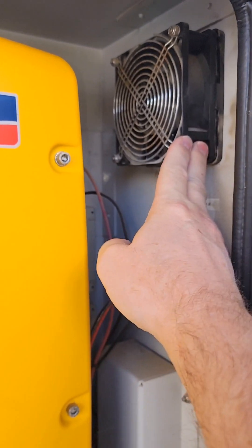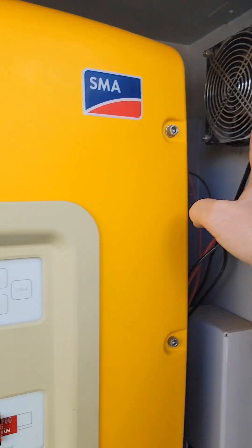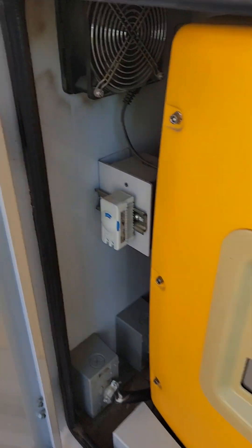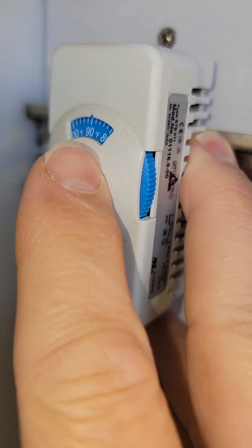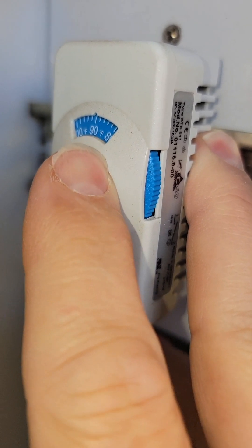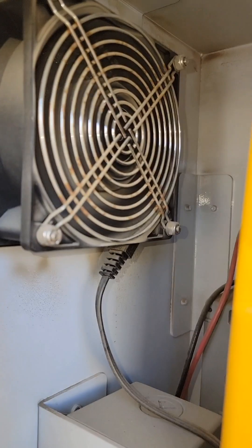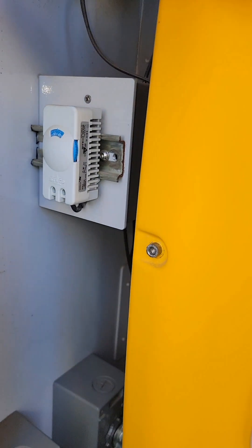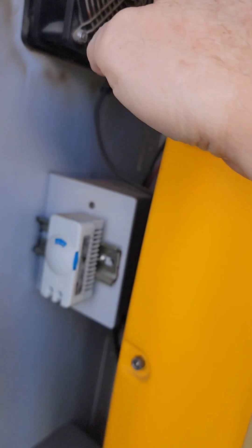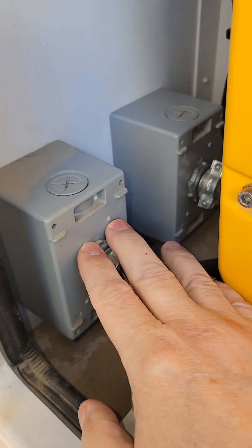Inside the cabinet you have fans up here and on the other side there's another fan — those are for ventilating the heat out of the cabinet. The display is sometimes in Celsius and sometimes in Fahrenheit. When the cabinet gets above 90 degrees these fans will turn on. If I rotate this down you can see the fan turns on, pulling air up from underneath and venting it out. I generally keep it set at 90.